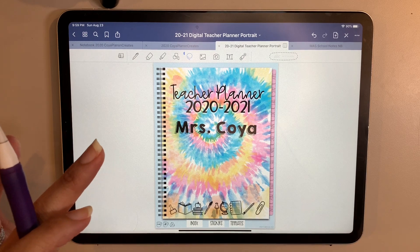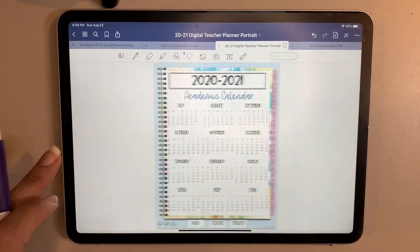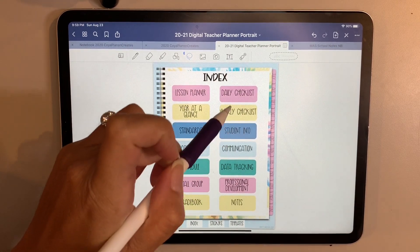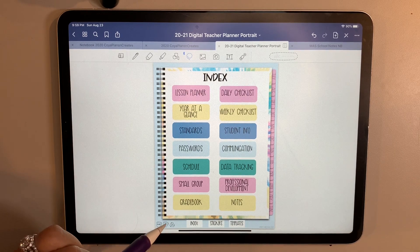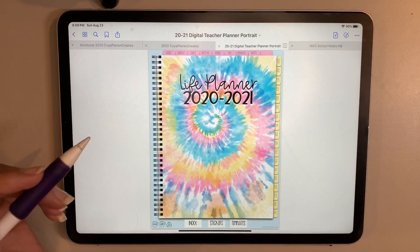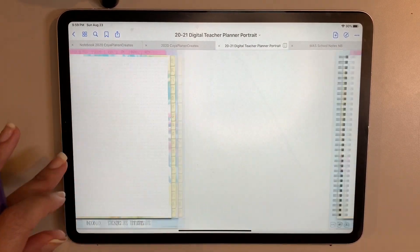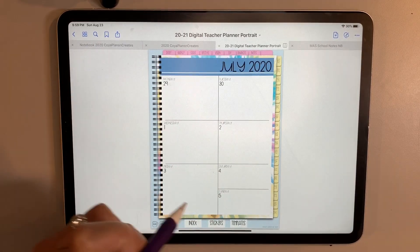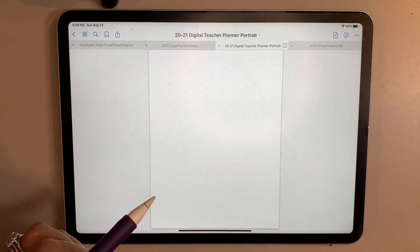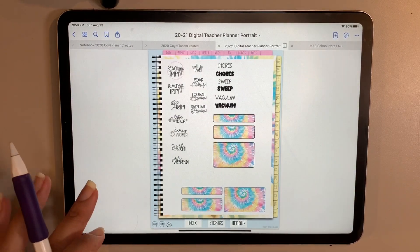She has some really great stuff in her TPT and Etsy store. This one's great because not only does it have a teacher planner with all the teacher essentials — goals, lesson planner, year at a glance, standards, places for professional development — but it also has, using this tab at the bottom, a life planner section. It has all sorts of templates and a place for your own personal weekly outside of your school stuff. They both have amazing stickers — life stickers as well as teacher stickers.